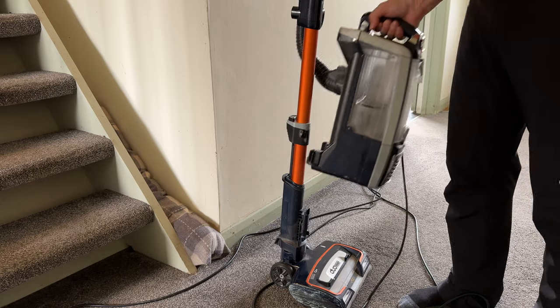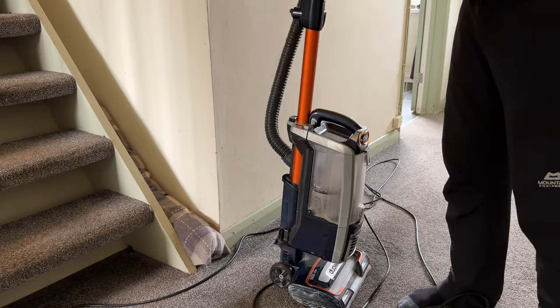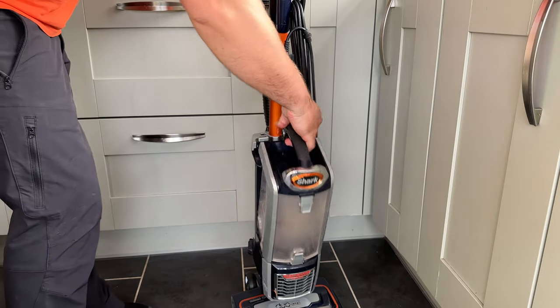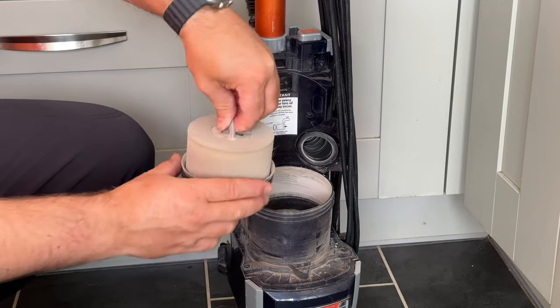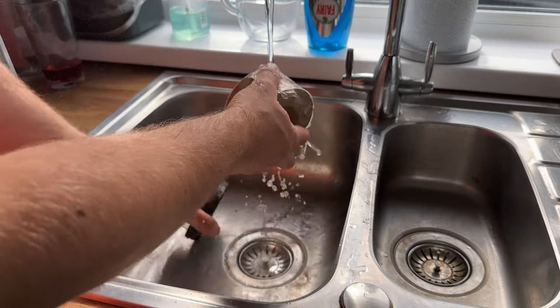To reconnect it when you're done, there are guides so it quickly slots back in. Moving on to maintenance — remove the container, then remove the sponge filter.